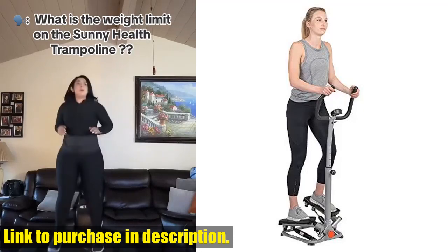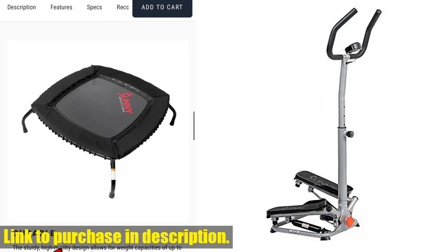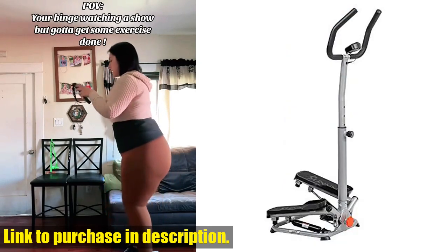Hey there fitness enthusiasts! Today, I'm super excited to introduce you to the Sunny Health & Fitness Smart Twist Stair Stepper Machine with Handlebar. If you're looking for a low-impact workout that targets your leg muscles, provides effective cardio, and allows for interval training, then this is the machine for you.